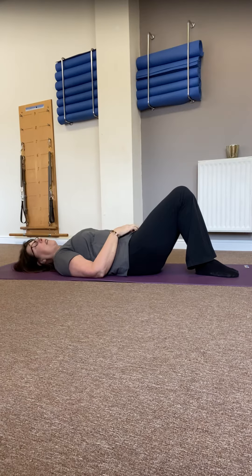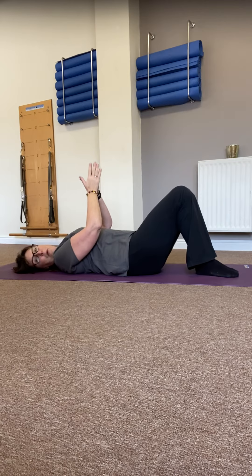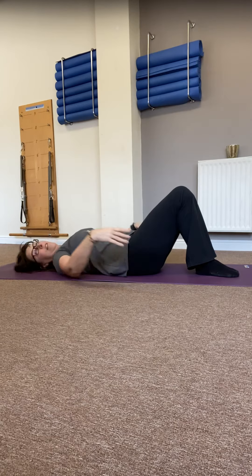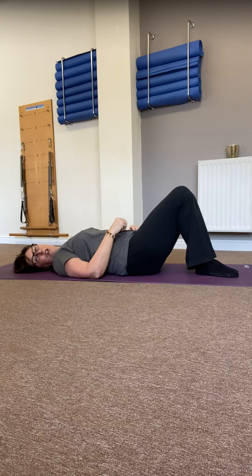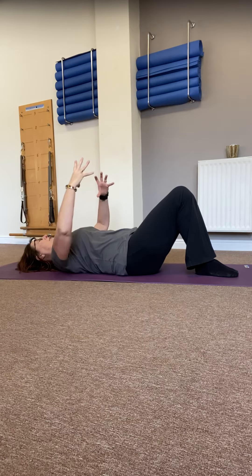Feet and knees are going to be really close together, so imagine you've got both feet in one shoe, both legs in one trouser leg, keeping the inner edges of the legs — your bunions and your ankle bones and the inner edge of the shin, knee and thigh — squeezing together. Take the arms out wide, turn the palms upwards, soften down through those wrists, and just take that slight corset around the centre of the body — that feeling of gently drawing in away from the material of your clothing. You may find a corresponding lift of pelvic floor as well.